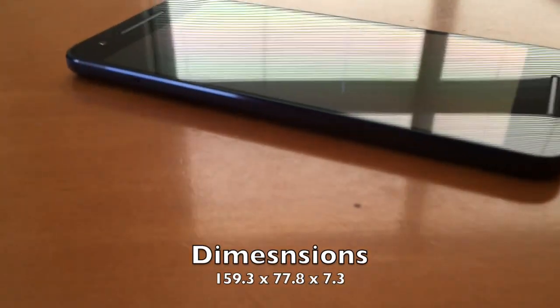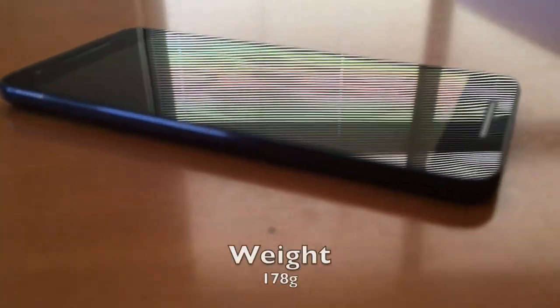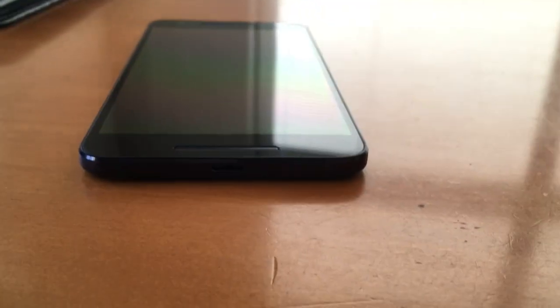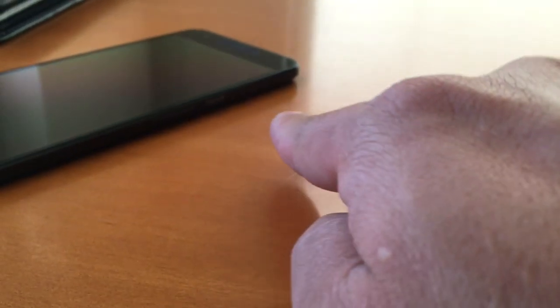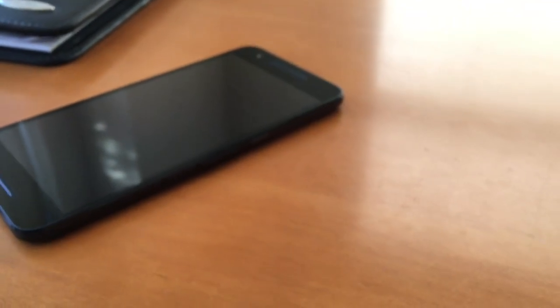The Nexus 6P measures 159.3 by 77.8 by 7.3mm and weighs 178 grams. Flip it around and you see the USB-C connector with fast charging. On the side you have the power button and volume rocker, and on the other side the standard 3.5mm headphone port. It's a solidly built device overall.